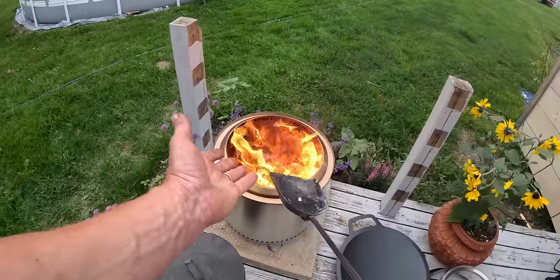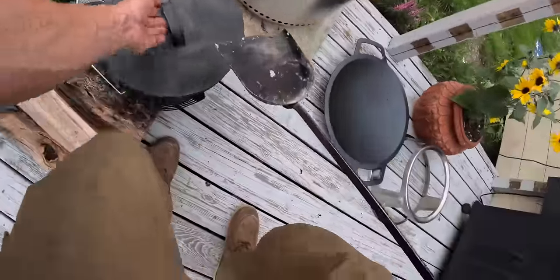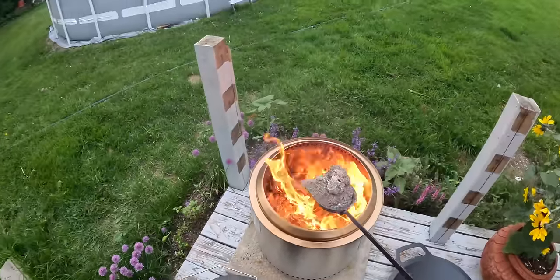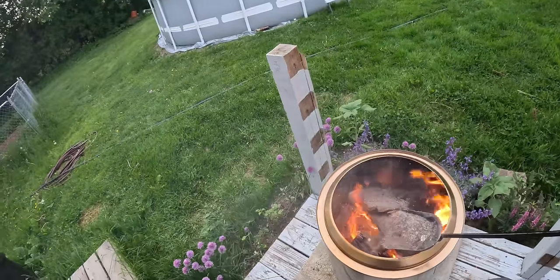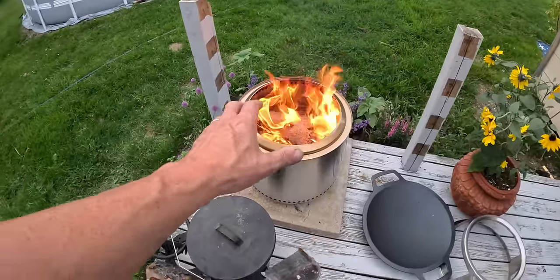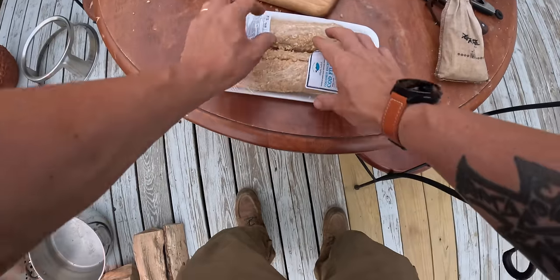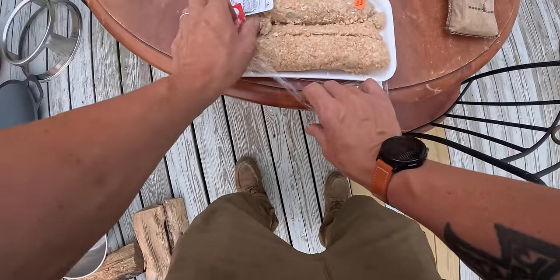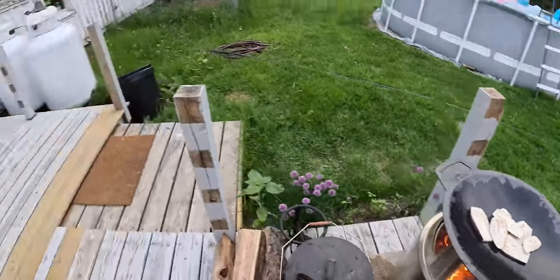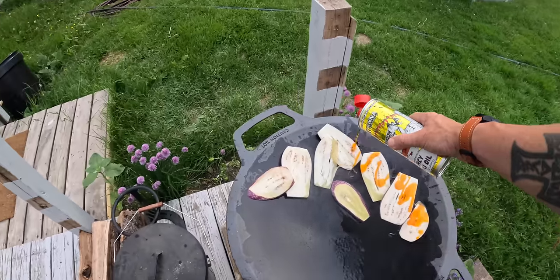Here's my cooking hack for a Solo Stove or any open fire: keep ashes close by with your little shovel. A little bit of ashes helps temper down the heat and gives you the ability to control and dampen your fire to get the exact temperature you're going for. Now some cod I just caught — let's cook that.